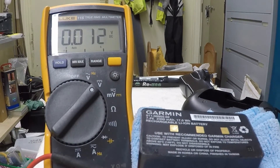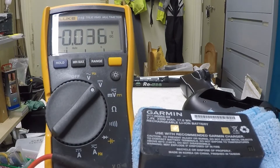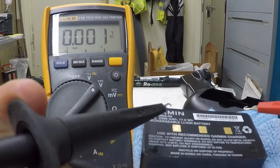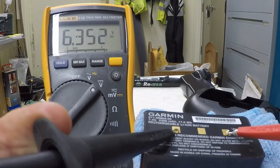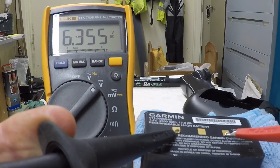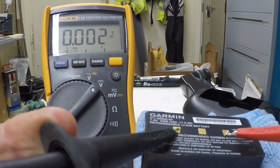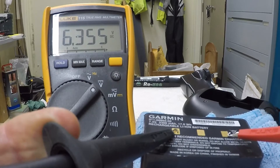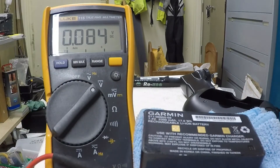This is the reassembled battery. If I just test the voltage, we've got about 6.35 volts, as a result of putting a charge in from the PP3 battery when it was disassembled.